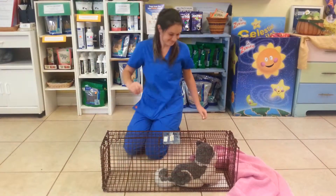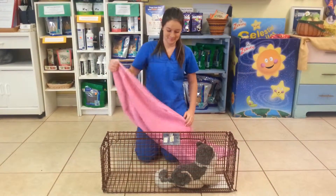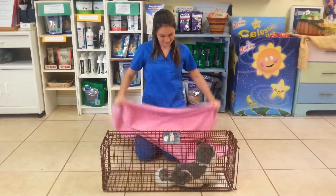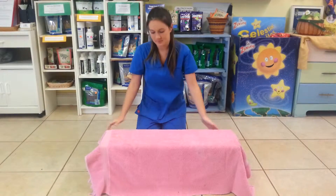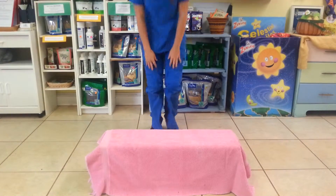Yay! Now that you have your cat trapped, you want to cover the entire trap with a towel and that will keep them secure, calm, and comfortable. You want to keep that on there for trapping, transportation, and recovery.